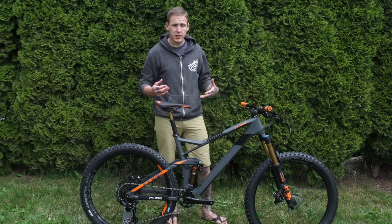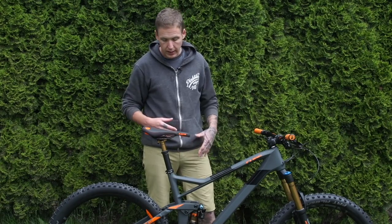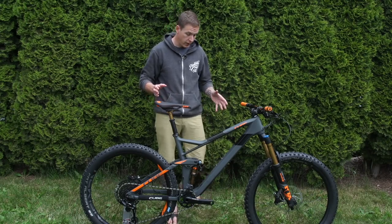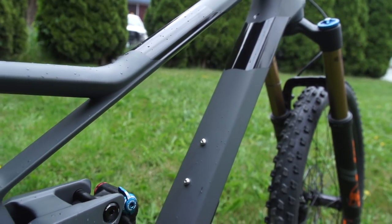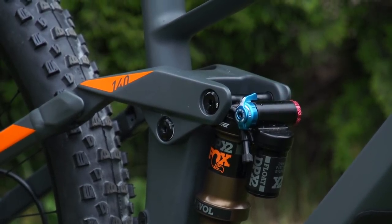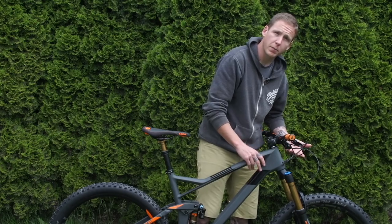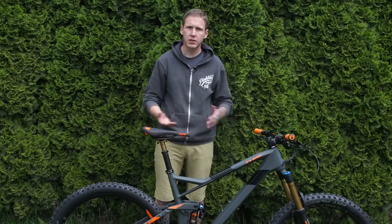Now when I took this thing out of the box, at first I thought it looks pretty boring — it's gray, traditional, it's got a rocker link. But then I got a little closer and there's some interesting things going on here. From 20 to 30 feet away it kind of looks bland, but up close it's definitely an interesting bike.